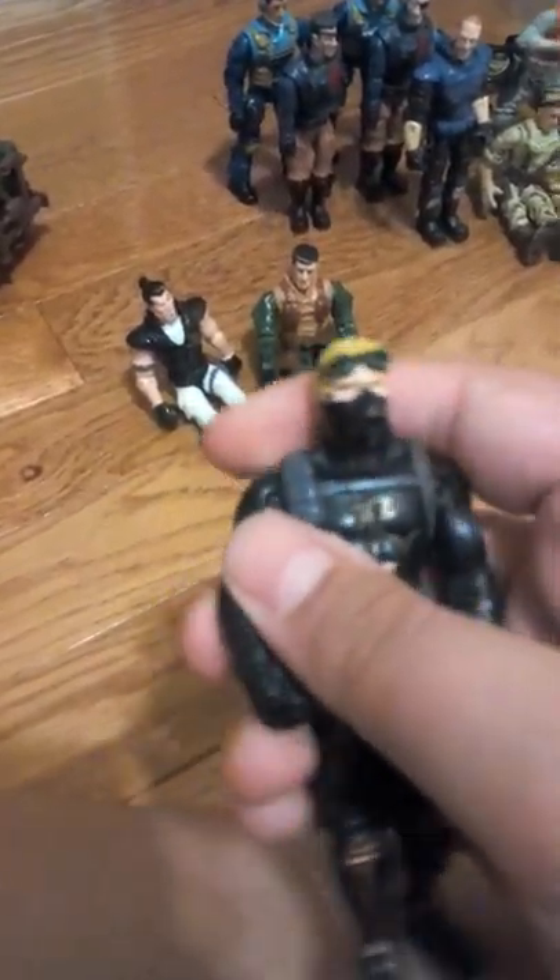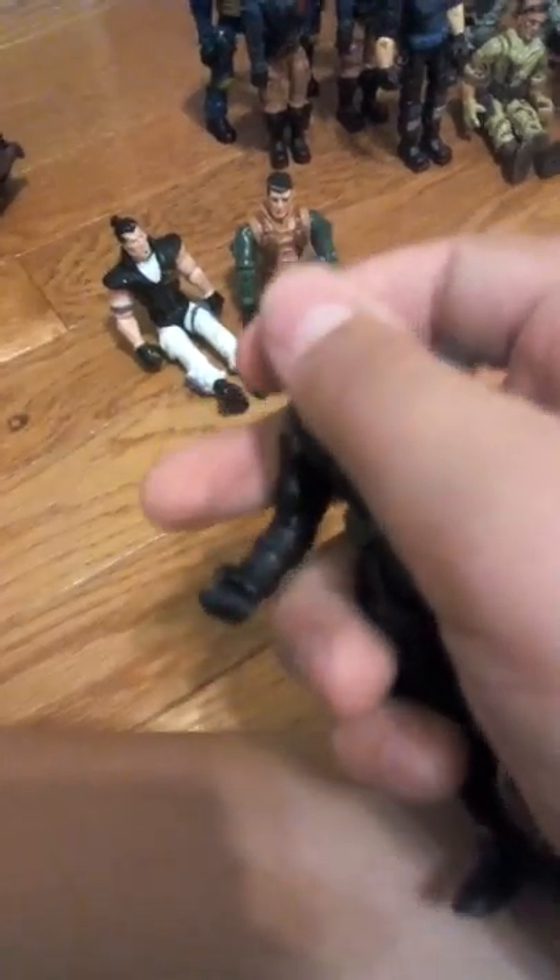Their boots are nice, the detailing is nice. This one is like a ninja-looking dude with night vision goggles — I forgot what they're called — and he has a Chinese logo on them. He also has a knife, you can't take it out, but it's still nice detailing, and a little gun holster. I think he would put something on his back — he came with a water submarine thing but I can't find it. His mask is a gas mask.